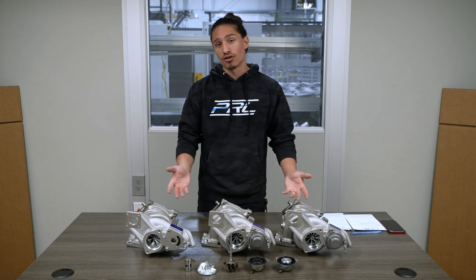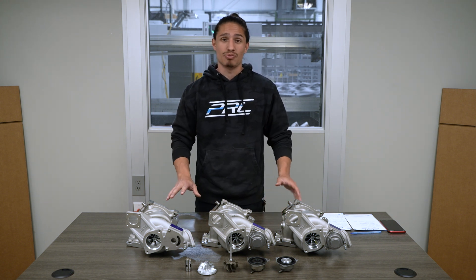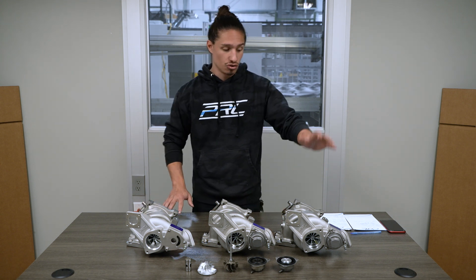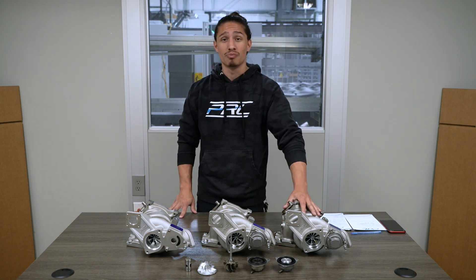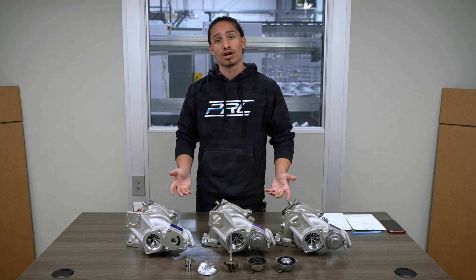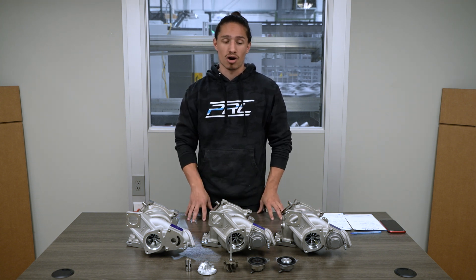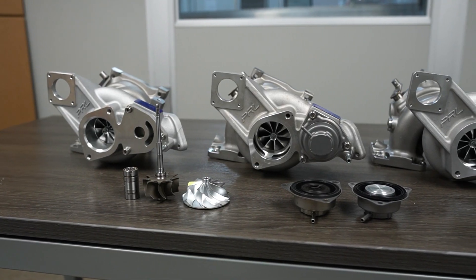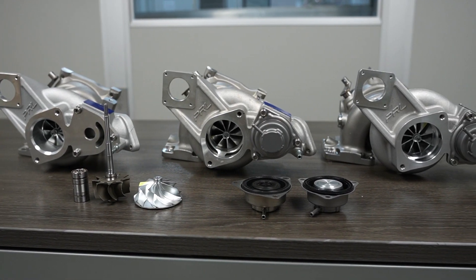In front of me here I have every iteration of the existing p-series turbos, starting from the gen 1 p600 to the current and only one available, the p700. I want to walk you guys through the evolution of the entire product and how we ended up at the p700.